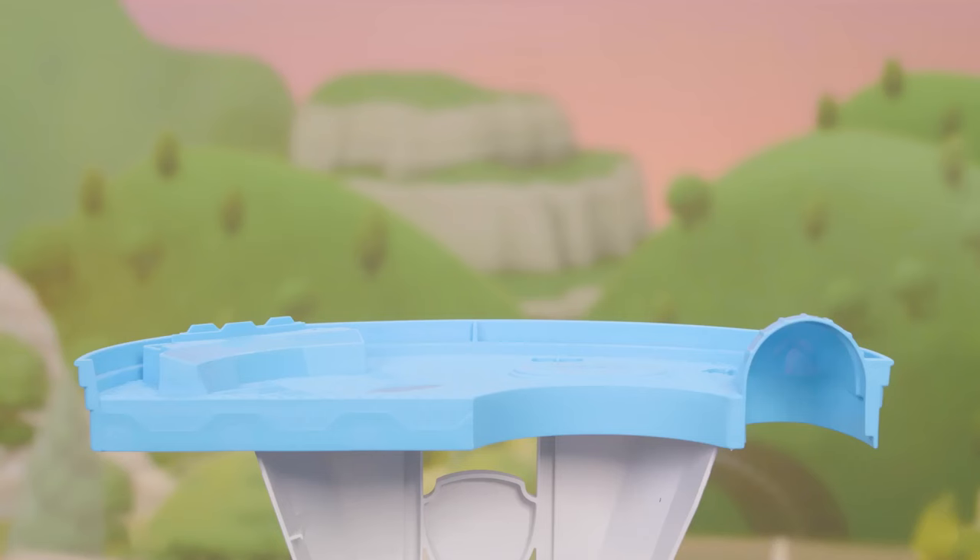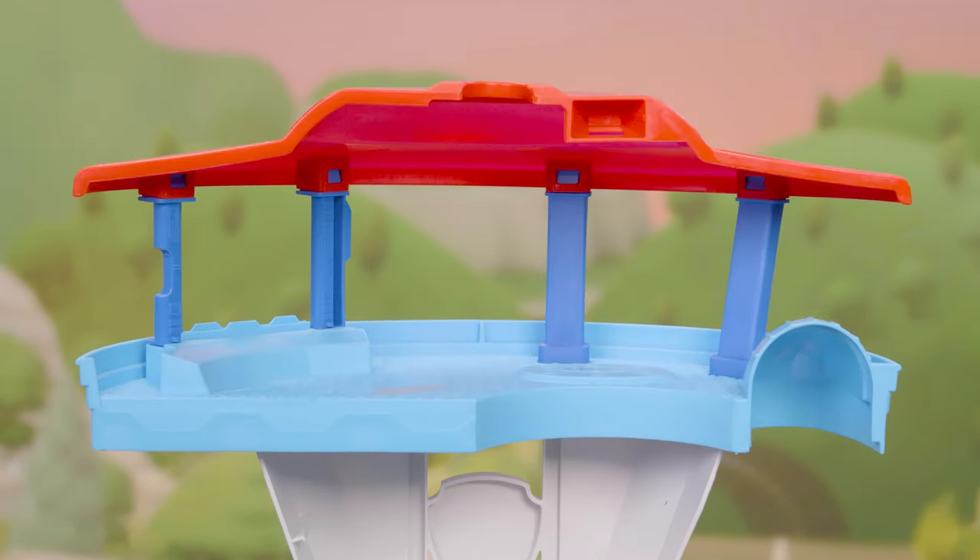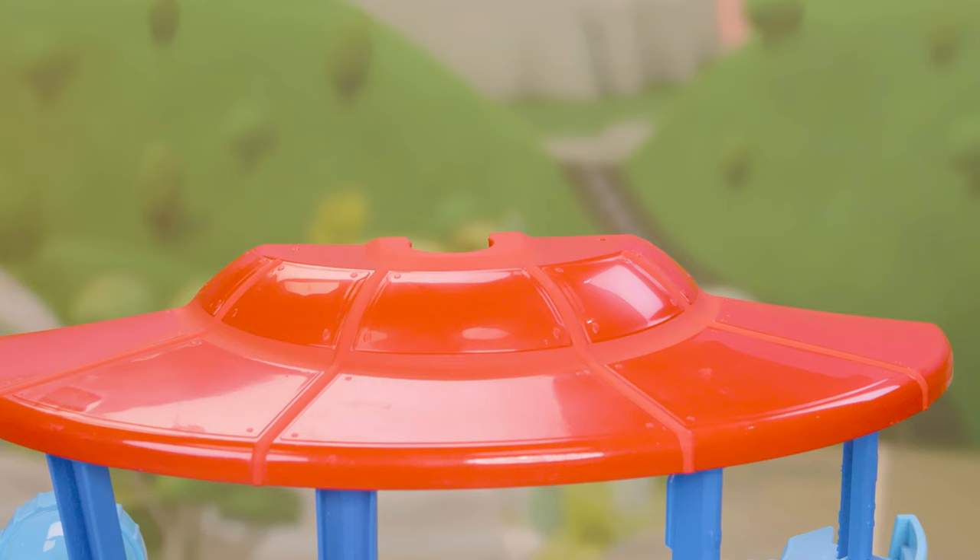Attach all four blue support beams. Put the roof onto the blue supports, then attach the periscope to the roof.